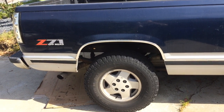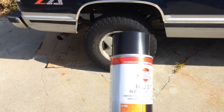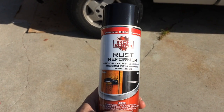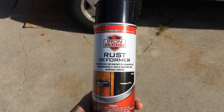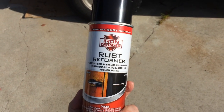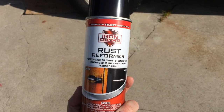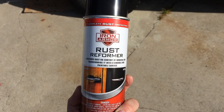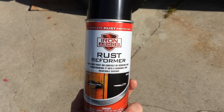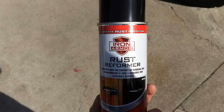This truck is clean on the top and rusty on the bottom, so we're gonna try out some of this Iron Armor Rust Reformer. It's five bucks from Harbor Freight Tools. Basically it converts rusty metal into a primer, so you just wash it, sand the chunks off, and then paint it with this. You don't have to sand the rust all the way off — this stuff supposedly bonds with the rust and converts it into a primer.